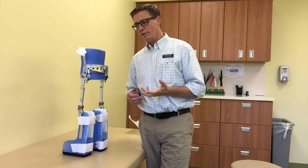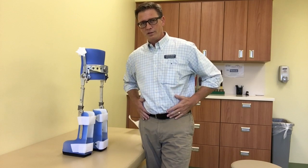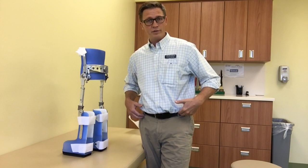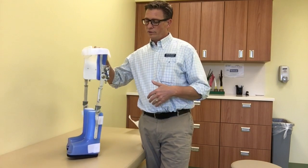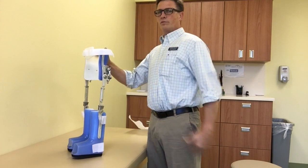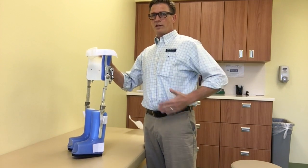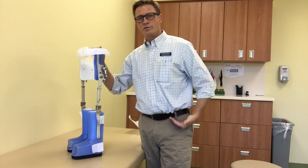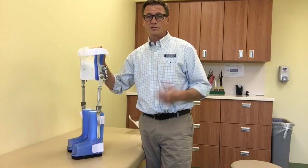One other benefit we see is that kids, typically with spina bifida, who spend a lot of time in a wheelchair will get hip flexion contractures. This brace stretches them out totally — keeps their legs straight, their trunk straight — and holds the trunk back with the pad up here to help stretch those hip flexors and prevent contractures from developing.